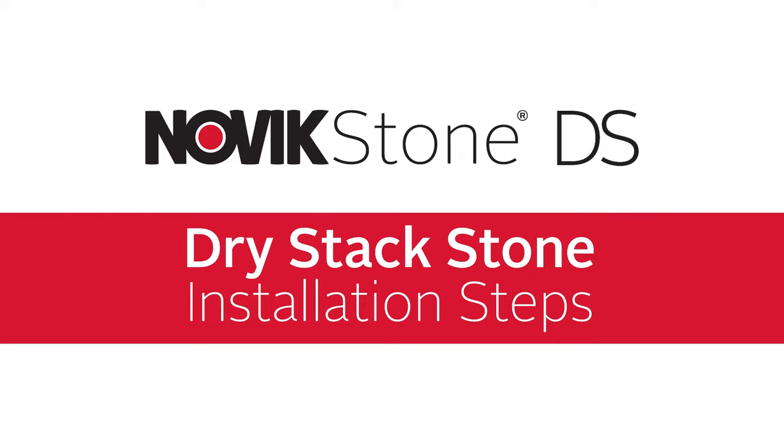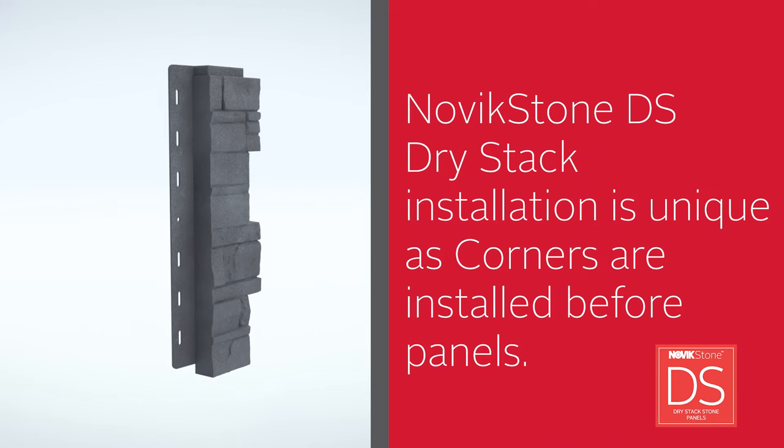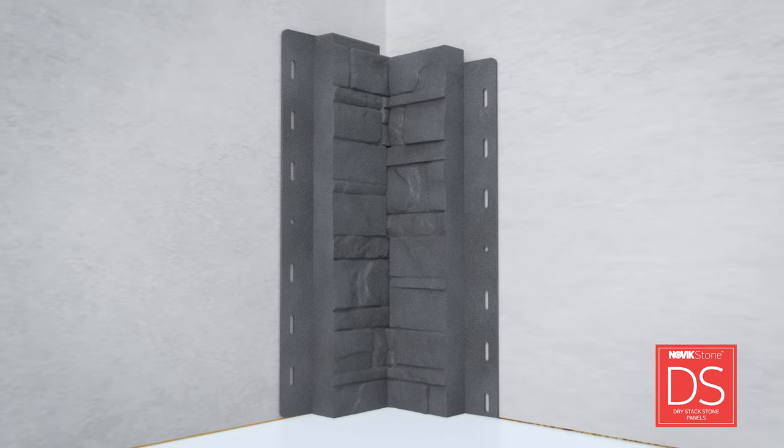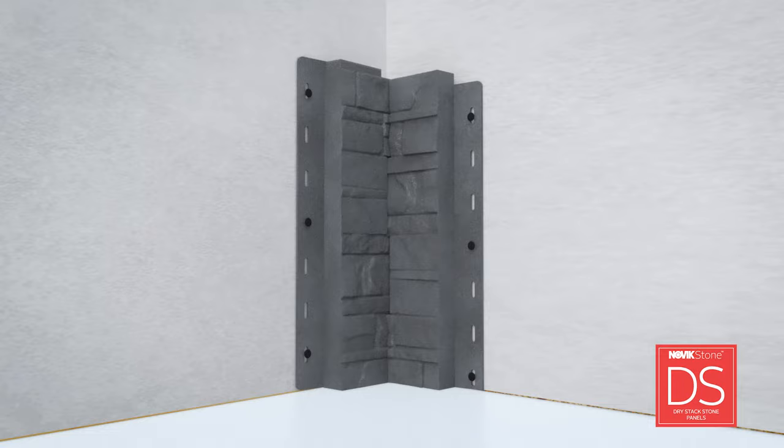Installing Novik Stone DS Drystack Stone is easy — just follow these simple steps. When starting your project, always install corner pieces first before installing panels. Join two corner sections together to form either an inside or outside corner using the multifunctional 2-in-1 corner. Start the corner installation from the bottom of the wall. Nail the center hole and top and bottom holes on each side. For subsequent corners, insert into the lower corner and nail the corner to the wall. Repeat until you've reached the top of the wall.